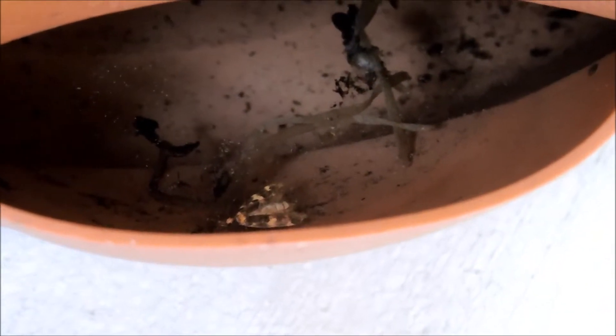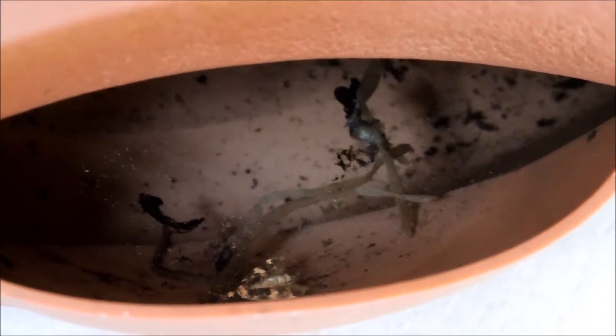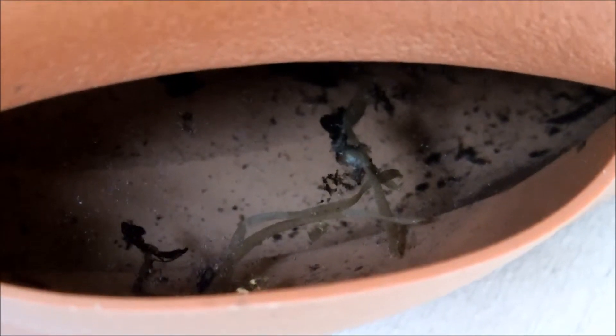I just refilled the water tray on day 47 yesterday and it seems like some kind of moth drowned in there. That looks like roots to me, so maybe this thing has developed pretty robust roots. I'll keep an eye on this and see if the bottom fills up with roots. If it does there's nothing more I can do, but I hope the roots don't rot just because they're immersed in water all the time.